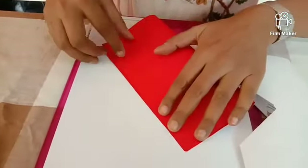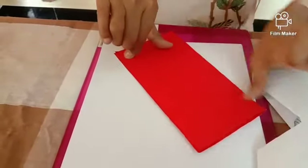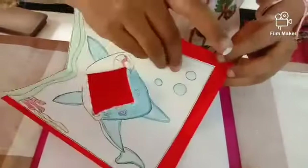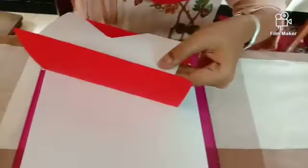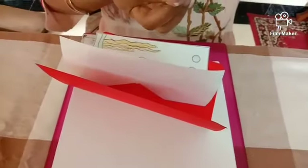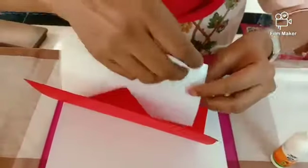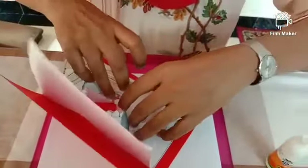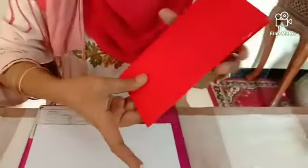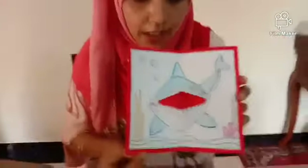You get like this. Now take the KG cardboard, fold it in the center. Take the Fevicol and add it at the edges. Take the Fevicol and now just press it a little. See, now your pop-up card is ready! Isn't it pretty? I hope you all enjoyed it. Thank you, bye!